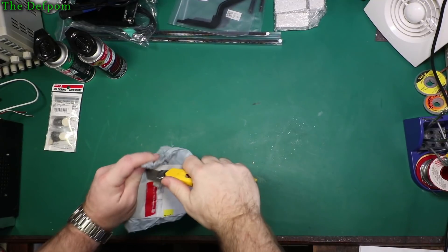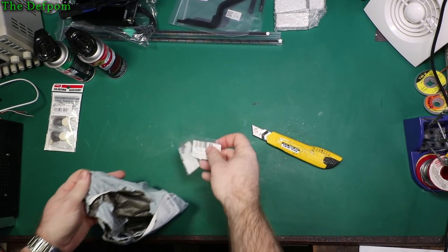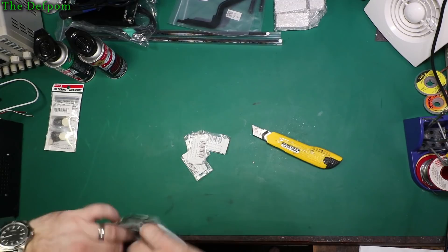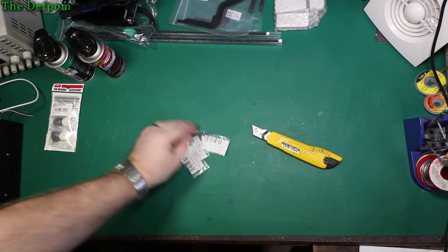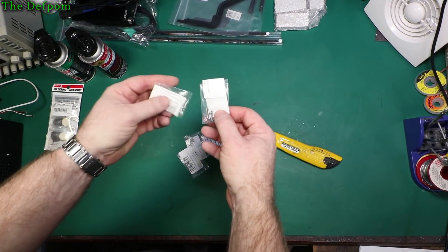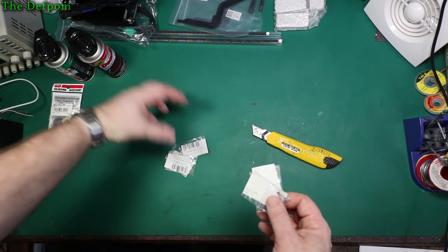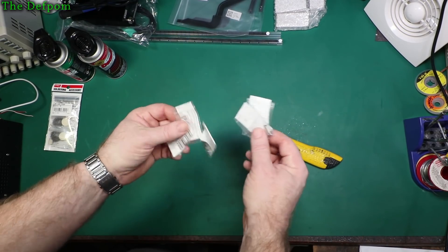Not too exciting — just some case screws for MacBooks, a few sets of those. I've got lots of MacBooks which I've picked up, as you've probably already seen, and most of them don't have screws in. So I'll stock up on those.